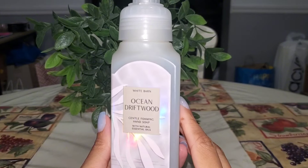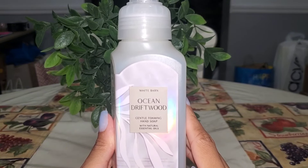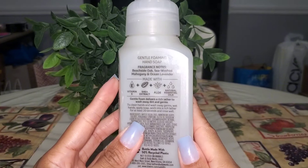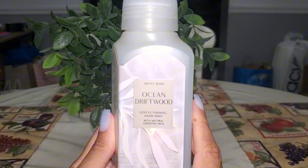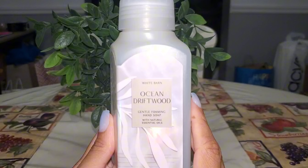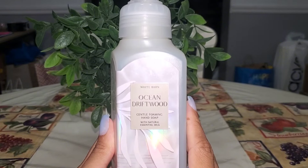Ocean Driftwood — the packaging with its iridescence was what made me pick this up, because to me ocean driftwood just smells like Mahogany Teakwood. It has scent notes of beachside oak, sea wash mahogany, and ocean lavender. So to me this is just the summer packaging version of Mahogany Teakwood. Enjoyed it as a bathroom soap but I mainly picked it up for the pretty packaging. I can pass on Ocean Driftwood.